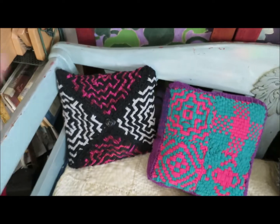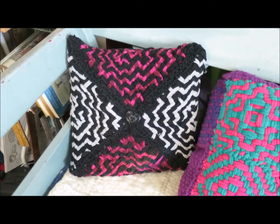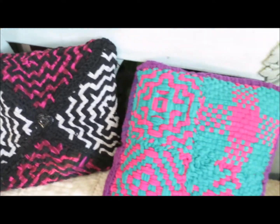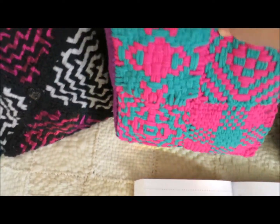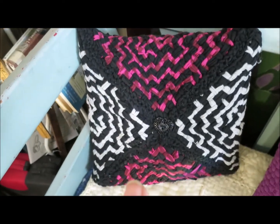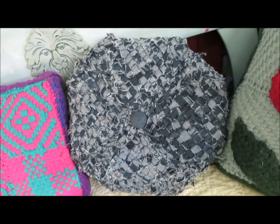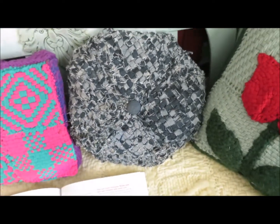This eco-friendly pillow is woven with t-shirt yarn cut from three different worn-out t-shirts. This pillow is made from potholder loom loops and was woven on the standard size potholder loom. This pillow was woven on the pro size larger loom. And this round pillow is another eco-friendly project woven from cut-up blue jeans — it makes a really nice soft pillow.